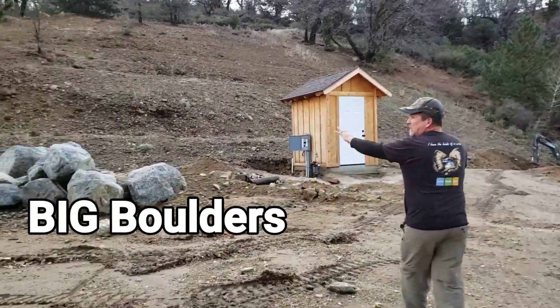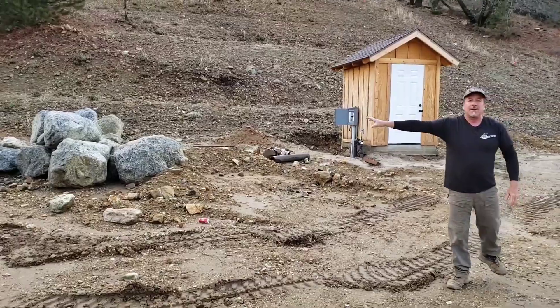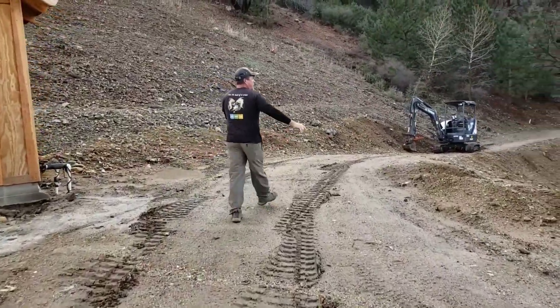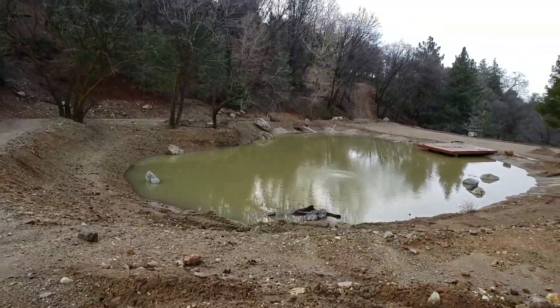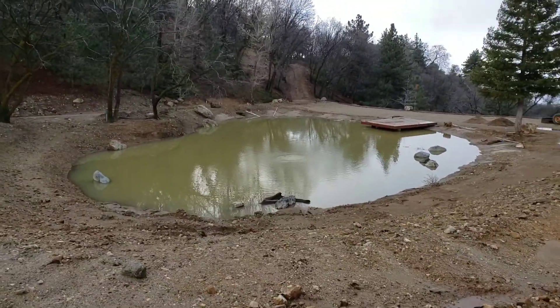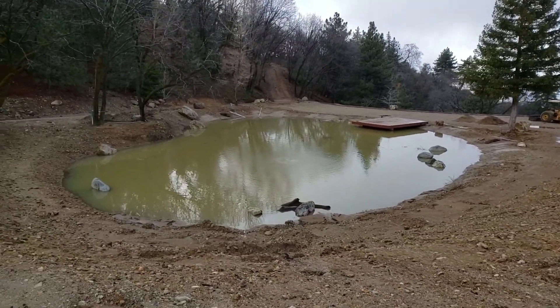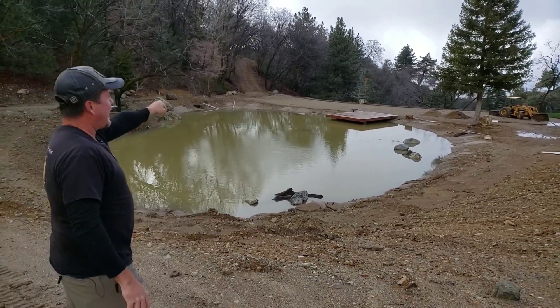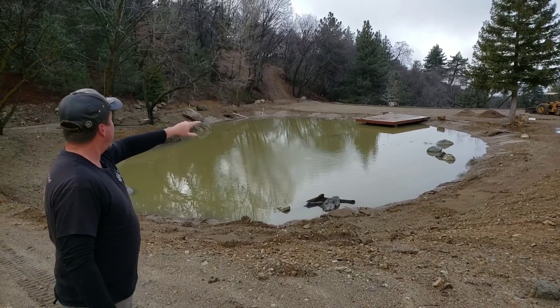We're going to be using huge big boulders — and these are the small ones. Take a look at this lake over here. It measures a little bit over a hundred feet wide by a hundred and twenty feet long, and this is going to be a wedding venue for the homeowner's daughter, who's getting married right here in this spot in October of 2019.